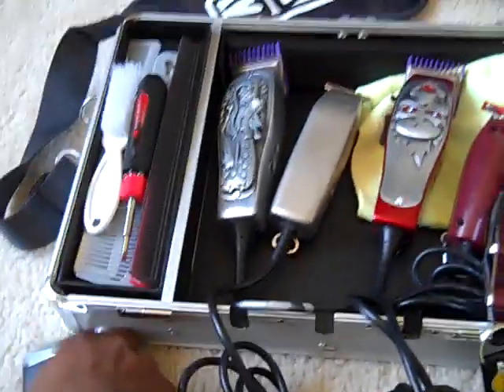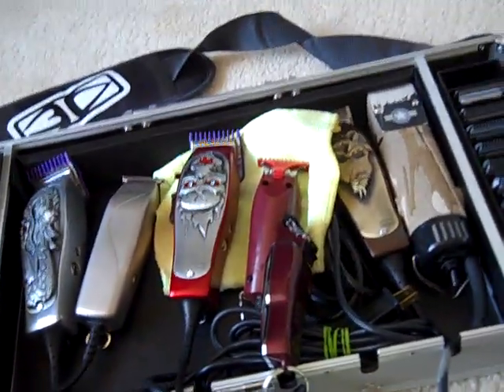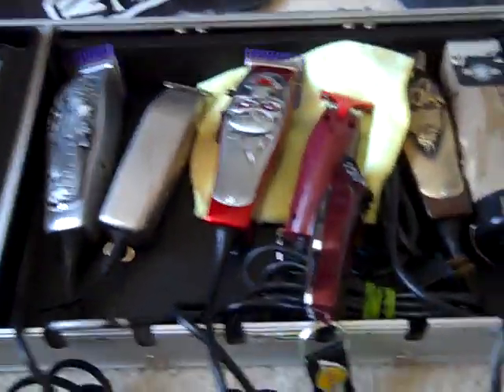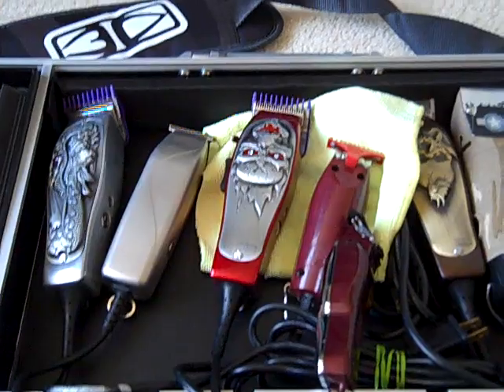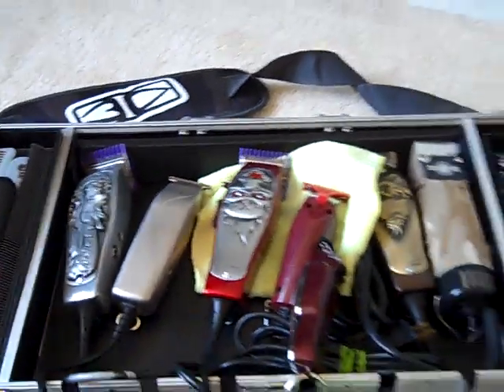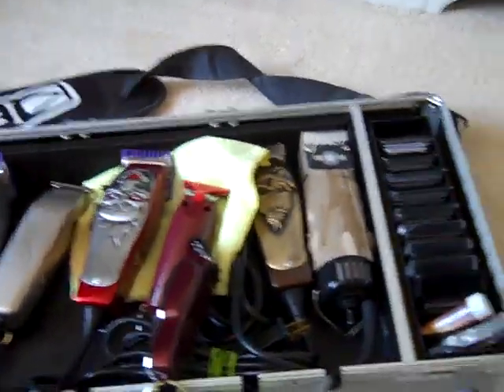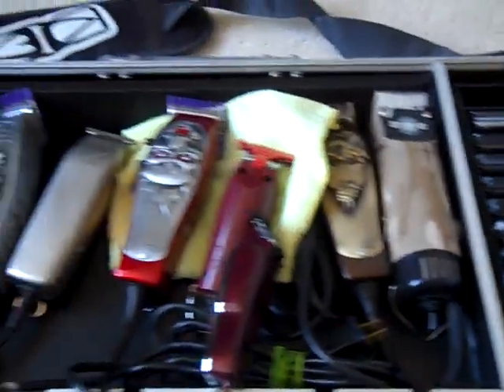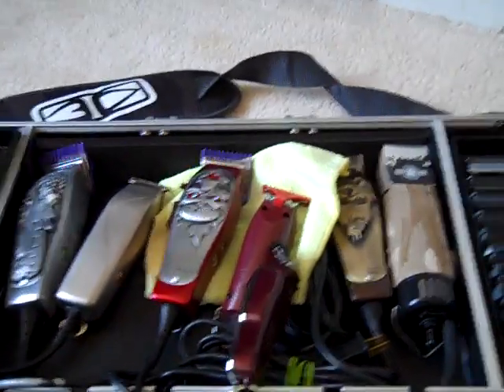That's pretty much it for the clipper keeper. It's a really good investment for barbers on the go who don't want to keep their stuff on the table or on hooks — like I said, hooks mess up the cords. If anybody has any questions, shoot me a comment on any utensils or blades and I'll hit you up as soon as possible. Barber love.